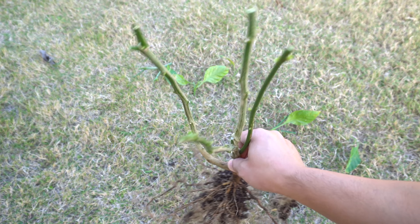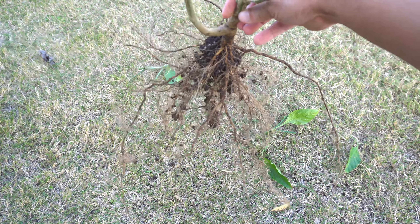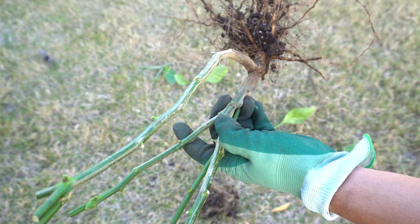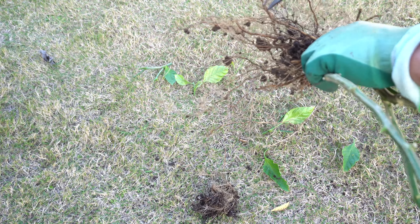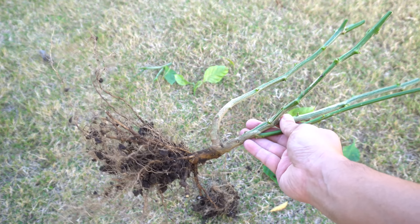Cut your plant to all around the same length. For the roots, you can get rid of some — you don't need all of them. It depends on how large your container is: if it's small, get rid of more; if the container is large, you can save them. Because my container is pretty small, I'm going to get rid of these. Now we're going to have to wash off the entire plant.